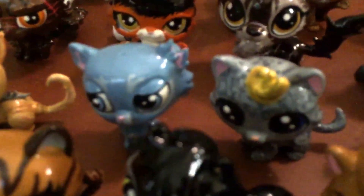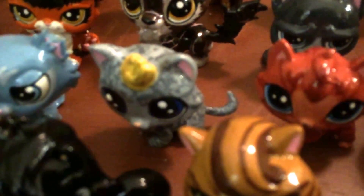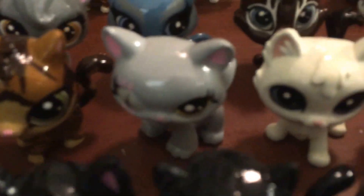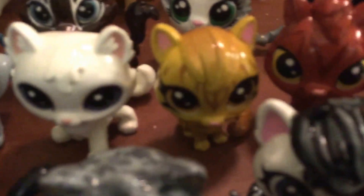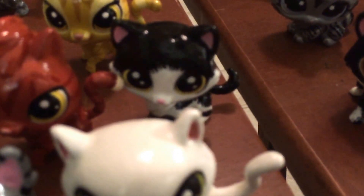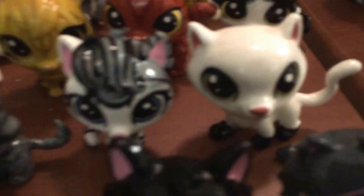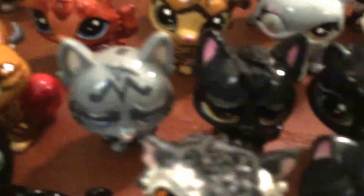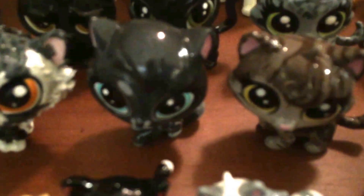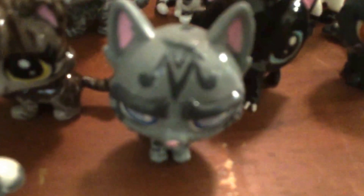Then we have Rock, Stonefur, Ashfur from ThunderClan — the one who was obsessed with Squirrelflight — Flametail, Runningwind, Oneye, Cloudtail, Speckletail, Loudbelly, Patchpelt, Blackstar, Ivypool, Ferncloud, Leopardfoot, Darkstripe, Jayfeather, Rosetail, Hollyleaf, Leafpool, Brindeface, Nightcloud, Thistleclaw, Cinderpelt, Mousefur, and another Jayfeather.